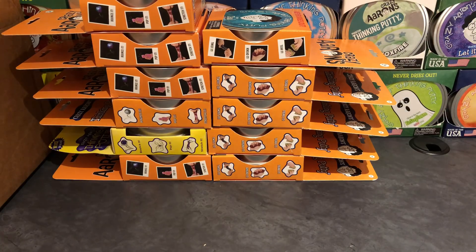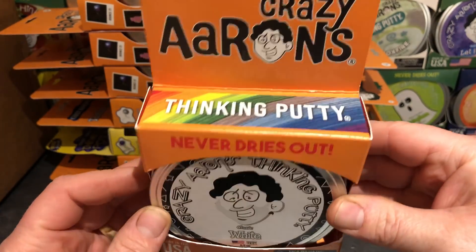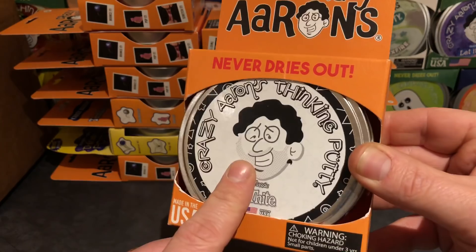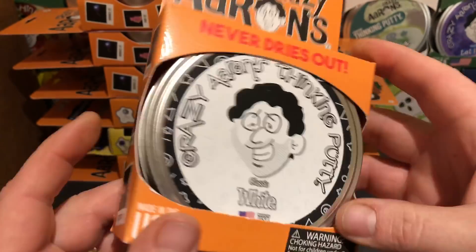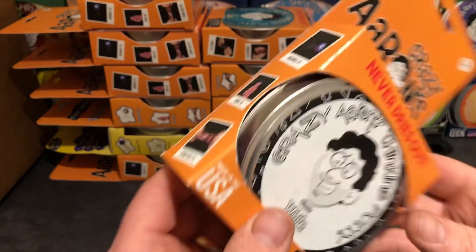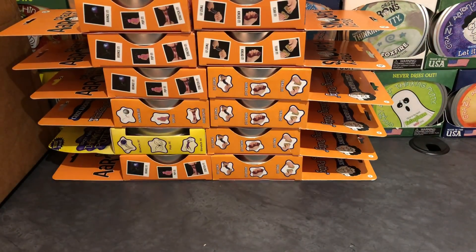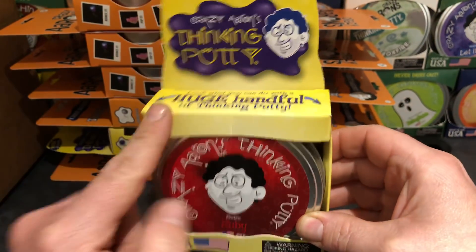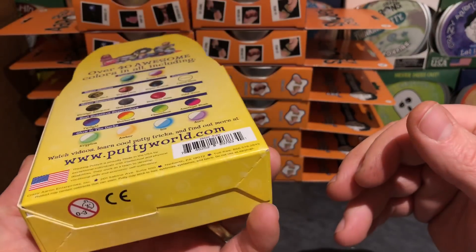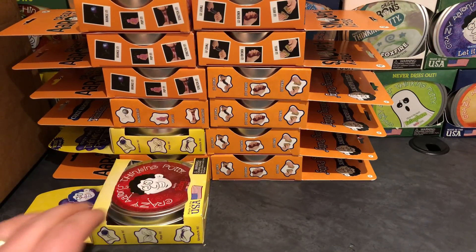Putty number 12 is Classic White — just basic old white. That's going to be a fun one; I bet it's going to pick up everything on your hands and the table. We're going to have to wash our hands really well before we play with this one. Orange box again. That's 12 putties — and we're not done yet.